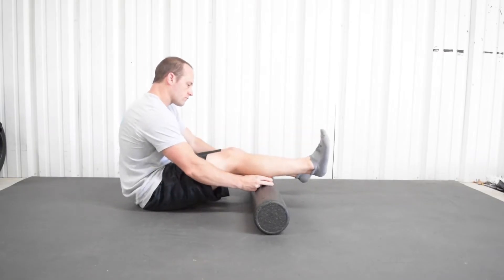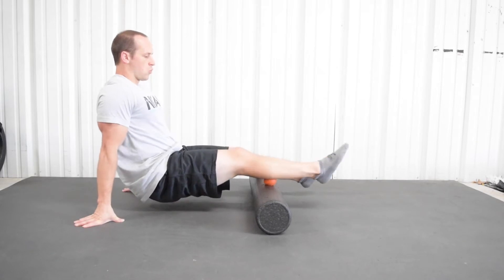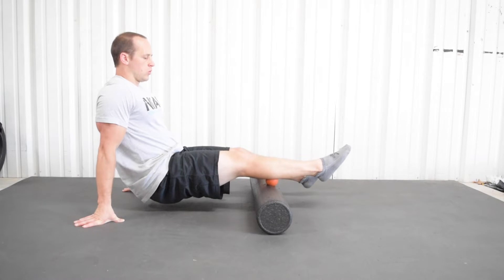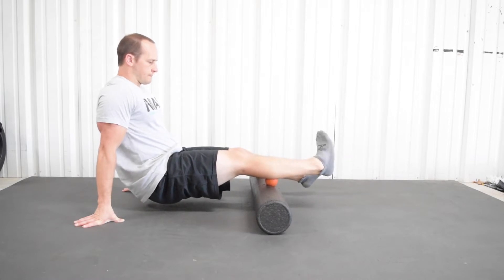I'm going to make an assumption that if you are watching this video, you came up with some knee pain as you were doing those narrow squats or single leg squats. So let's go ahead and start tackling some of these muscles that can and will cause our knee grief if they are too tight.